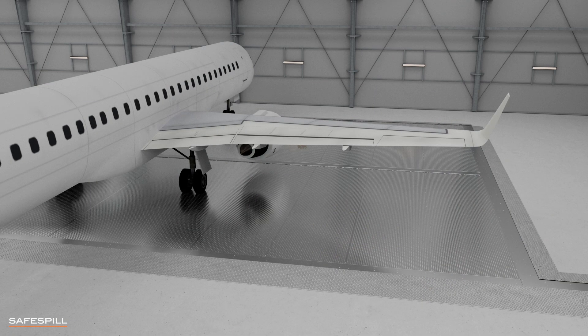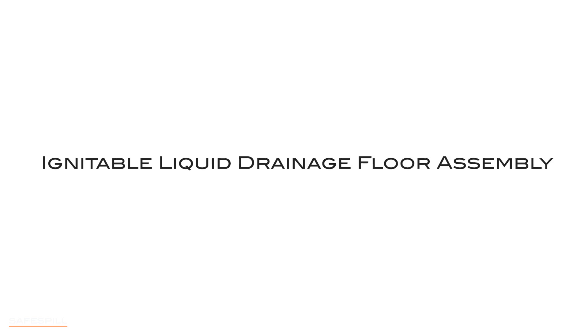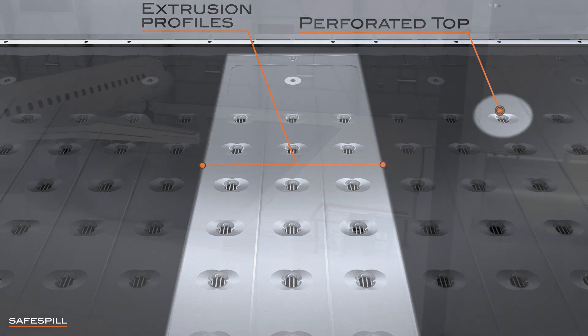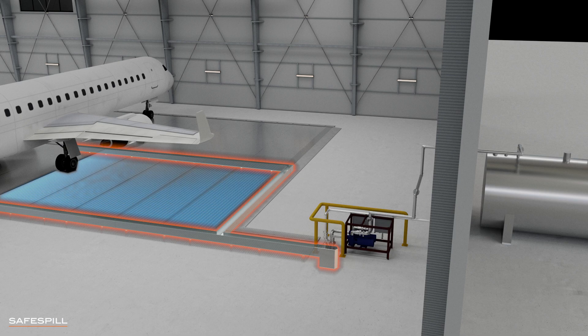With the Safe Spill Floors, spills are immediately removed and contained. Generically known as an Ignitable Liquid Drainage Floor Assembly, the Safe Spill Floor system consists of hollow aluminum extrusion profiles with a perforated top surface.